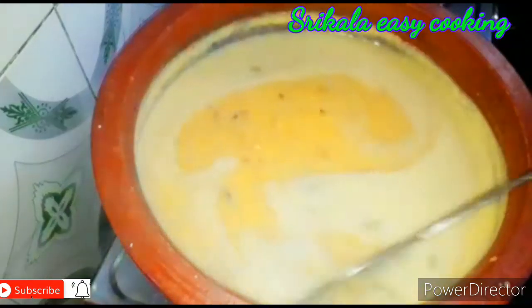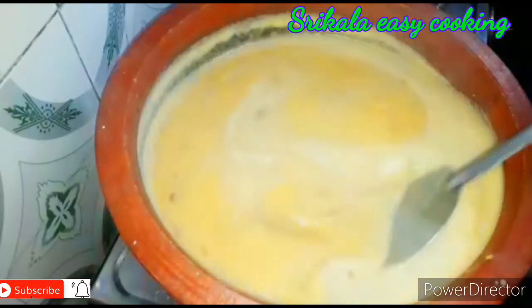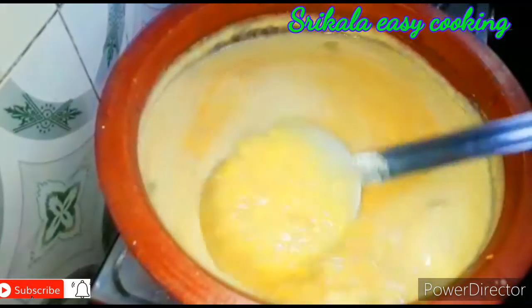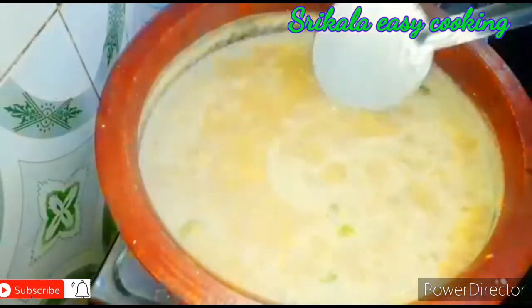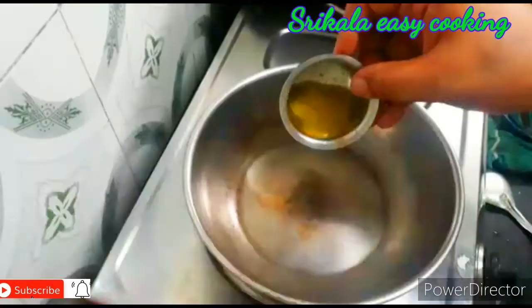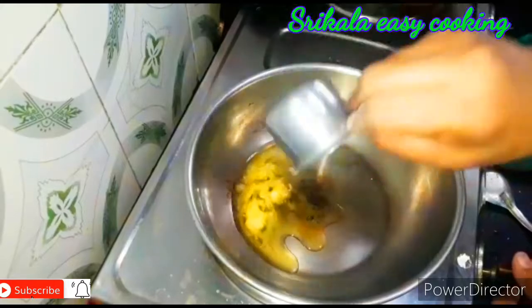Let's put the water in the pan and cook. I'm going to put the pan in. If you eat from the pan, you can cook it. Put the pan in and let's cook.